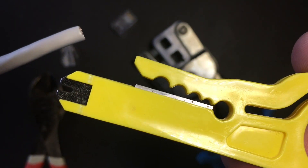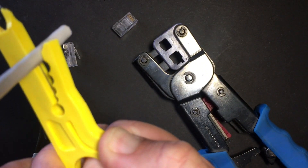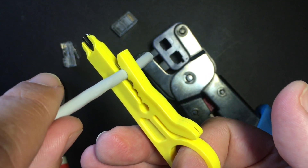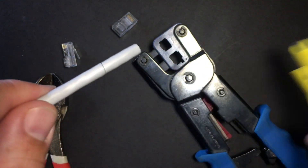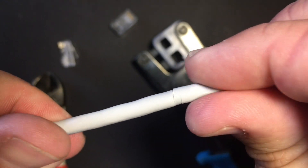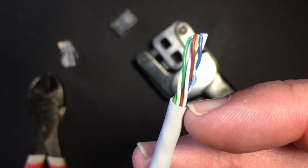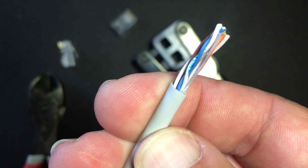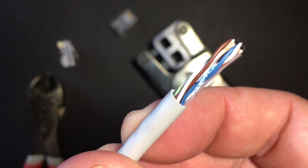We need to start by stripping away the outer jacket on our twisted pair cable. This tool has a little cutting edge inside. I'm going to take the cable and pop it into the outer hole here without putting pressure on it — it's spring loaded. I'll give it a spin, and now I've got a cut in the cable I can use to make a nice clean removal. One thing you want to be careful of is that you didn't cut too deeply and damage the small twisted pair cables inside. Quick inspection — I think we're in good shape; I don't see any cuts that went deeper than I wanted.